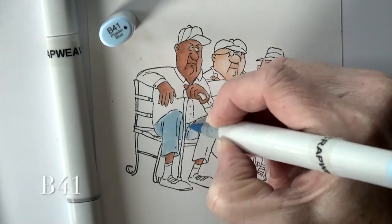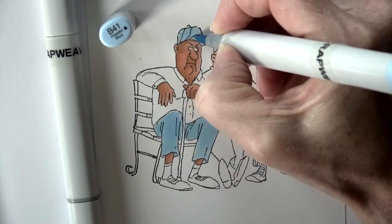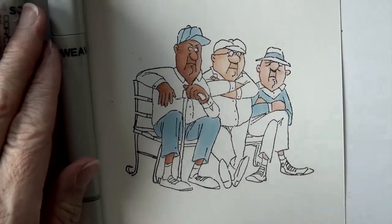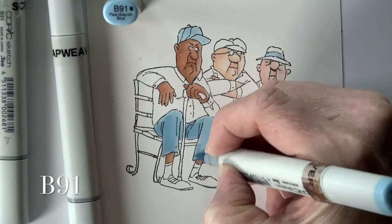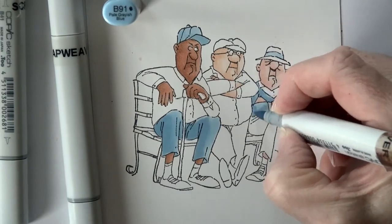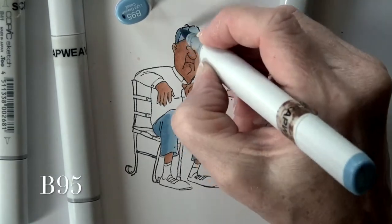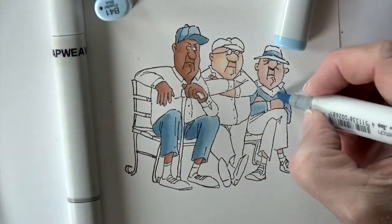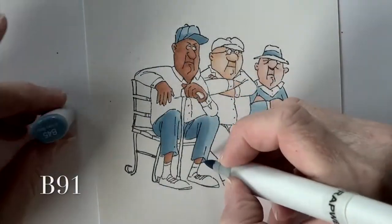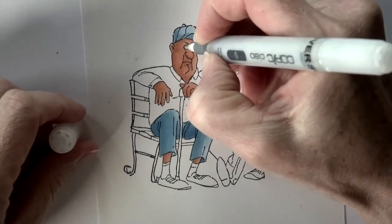Next is B41, and I'm going to try to hit several areas at once — getting the pants and hat on the far left guy, then the shirt or sweater on the far right guy. When I do a complicated image like this, I always try to multitask and get several areas done at once. B91 is my midtone, then B95 to really hit the shadow areas. I soften it, backtrack to B41, add a little more B91, then B45 for deep shadows in the creases of the first guy's pants.